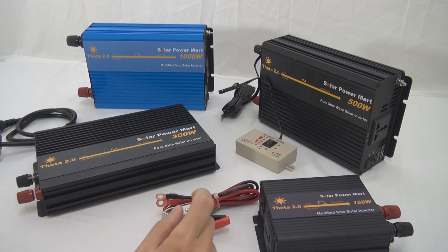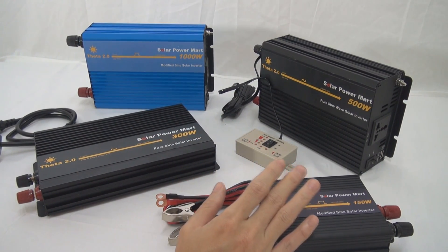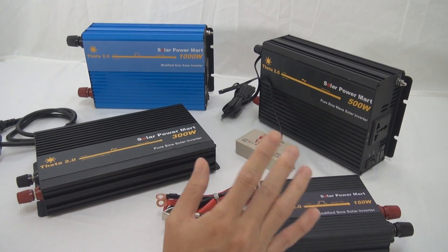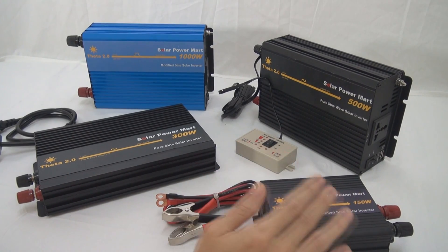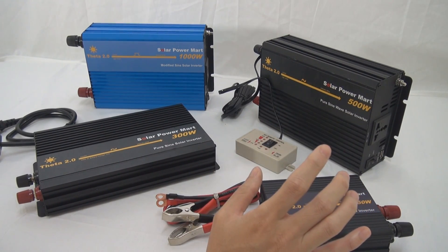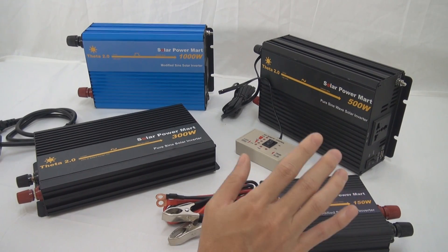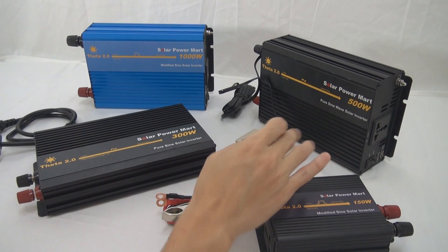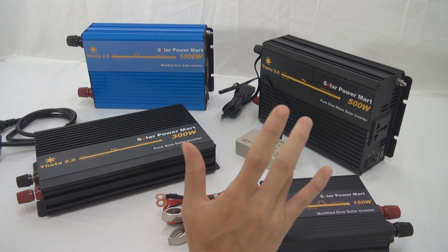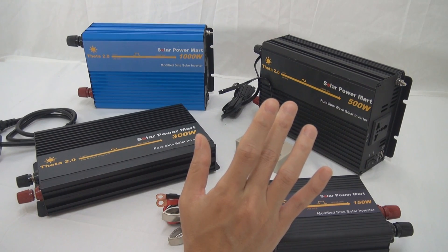The most common reason inverters break down: let's say you have a 500W inverter — the rule of thumb is to divide by 10, so 500 divided by 10 gives you 50Ah. That means you must use a battery bank of at least 50Ah to power it. If you use only 20 or 30Ah, you are killing the inverter as well as killing your battery. Wrong connection — positive, negative — can burn a lot of things. And overuse — for example, if this is a 150W inverter and you're pulling 300W — that will definitely keep causing problems to the inverter.